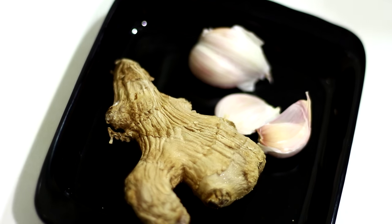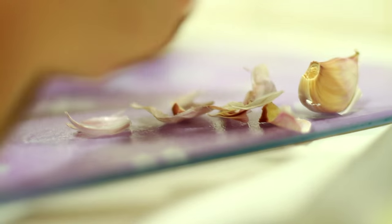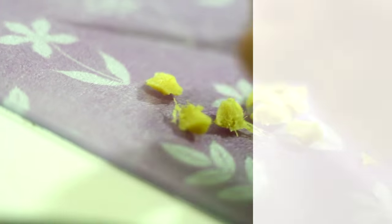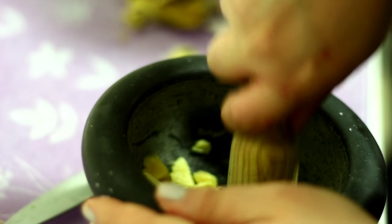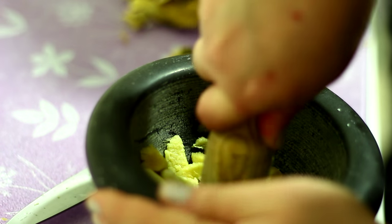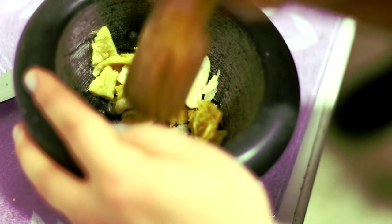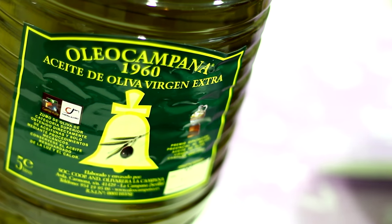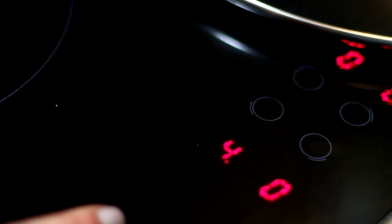Next, chop ginger and three garlic cloves and mix them together in a mortar. Then add olive oil to the pan and lower the temperature before adding the garlic and ginger mixture.